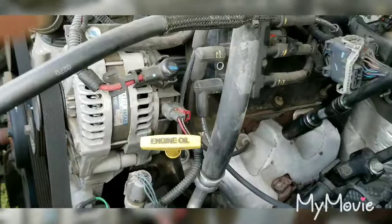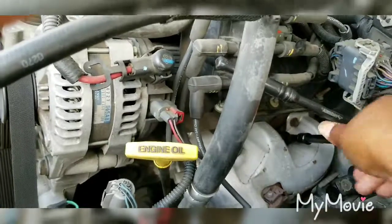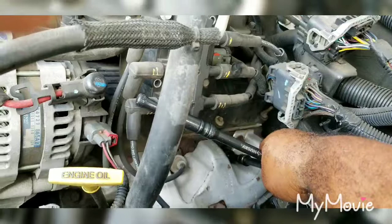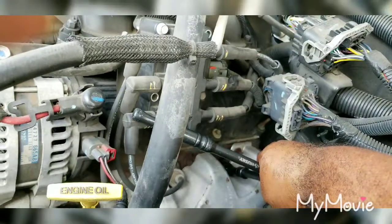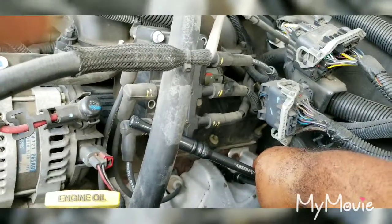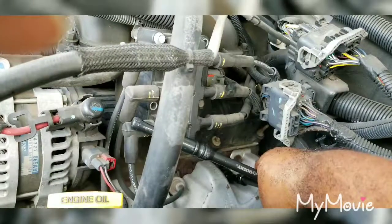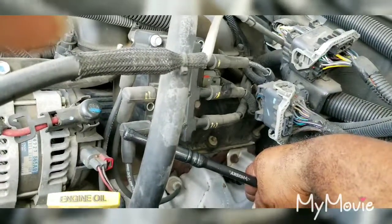So we want to stick the socket right on there. I've got a pretty good bit of strength, but one thing we do not want to use is a breaker bar - because if you put too much force on it, you will break that plug off in the block, and then you're looking at a world of trouble. The engine will still run and tick, but you may have to get it towed to get it fixed.